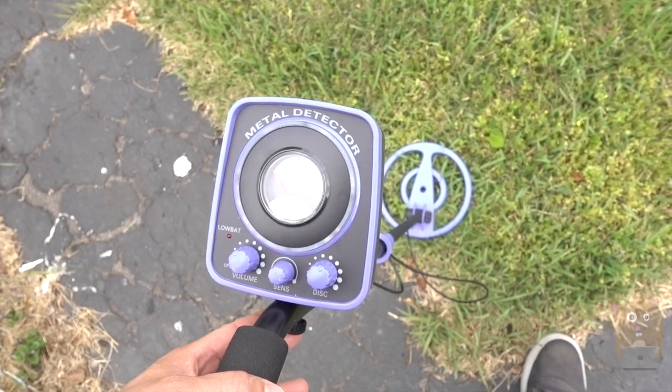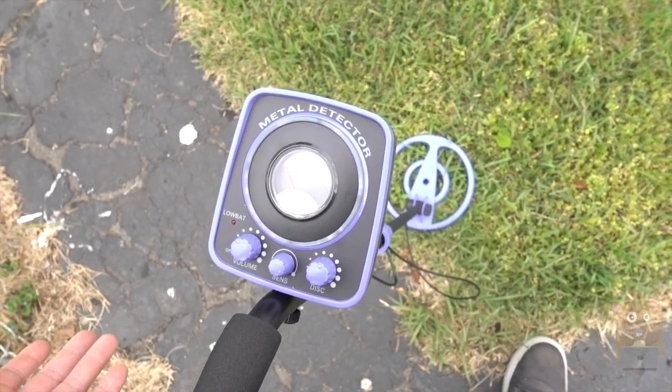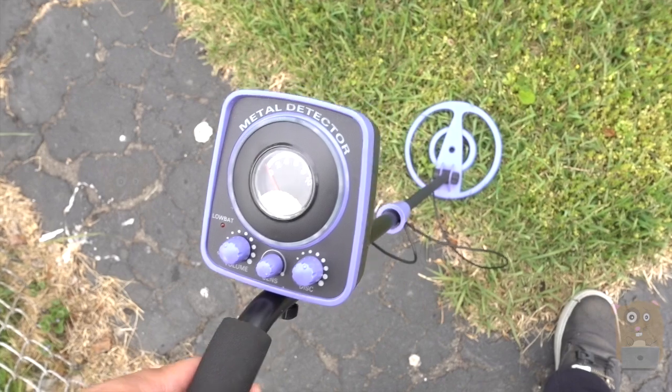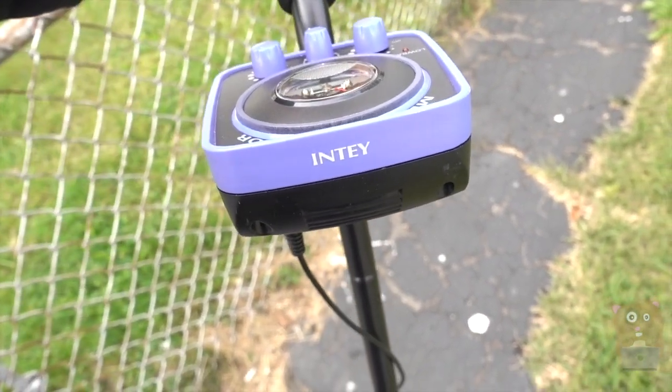I think this is a great beginner metal detector. It's easy to use. It didn't come with a carry-on case, but it's fine — it's just $80. So yes, I recommend this. Thanks for watching this review. If you guys have any questions, comments, or suggestions, feel free to contact me. Thanks for watching at Gramster. Bye.